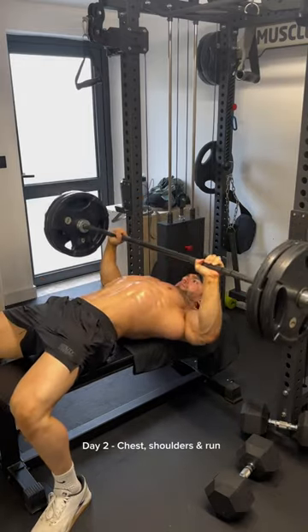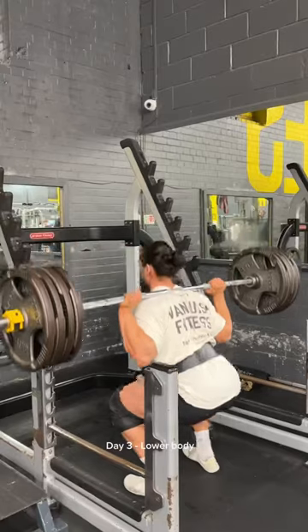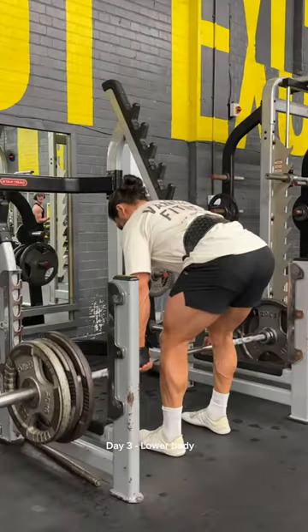Day 2 we're hitting our heavy pressing movements with a bit of side delts followed by some light running work. Then on day 3 we're hitting the wheels hard and heavy from squats to deadlifts.